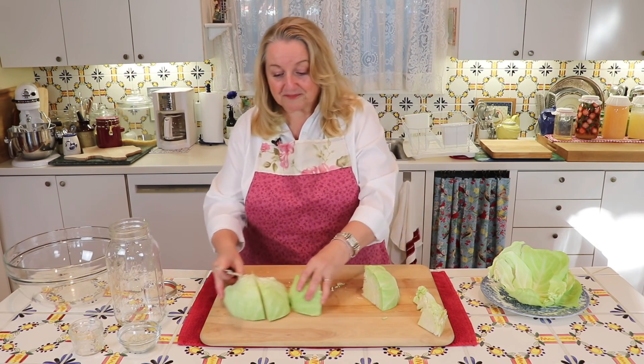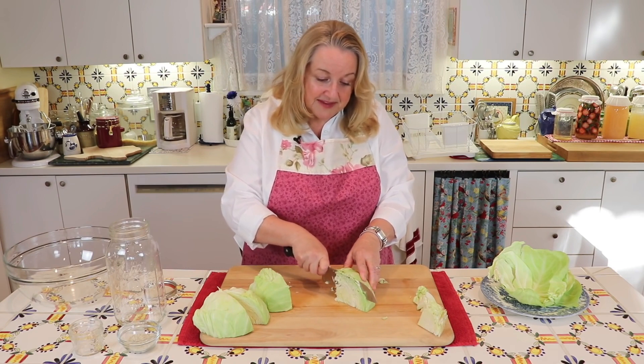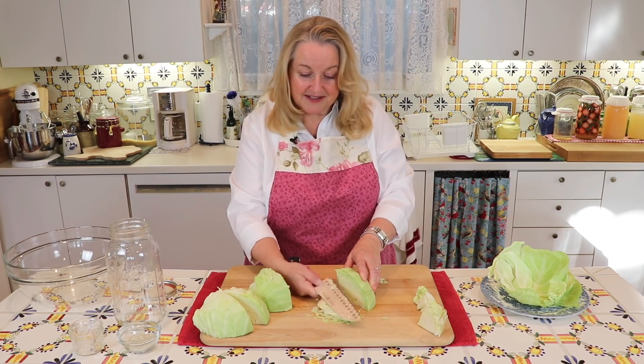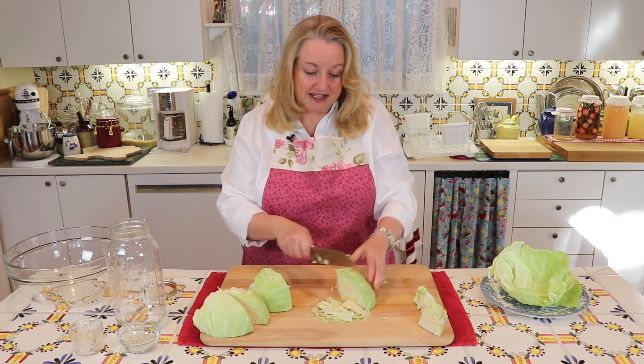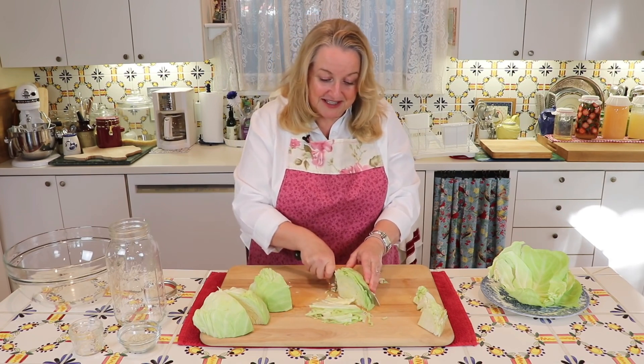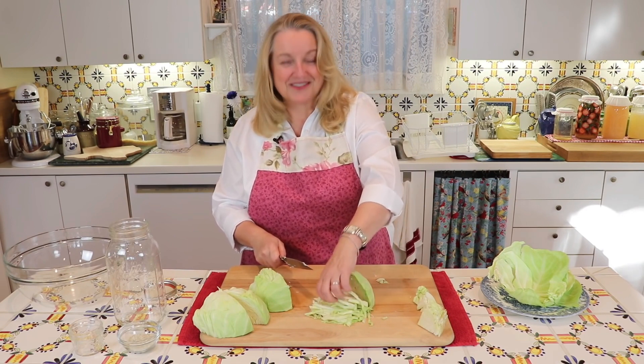Just cut it as thinly as you can, just like that — very similar to if you were making coleslaw. Just continue on down, cutting it until you're all finished, getting some nice thin pieces or slices.